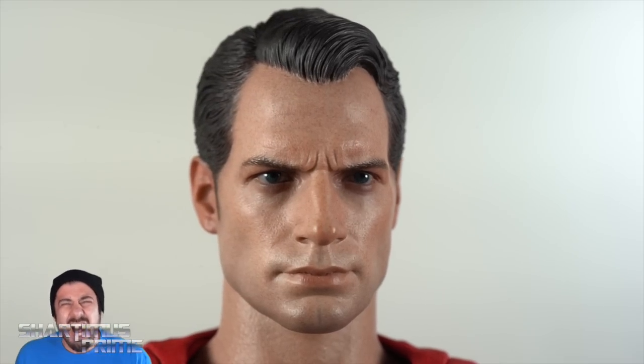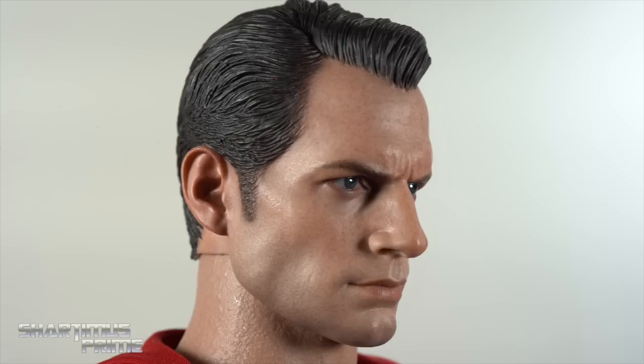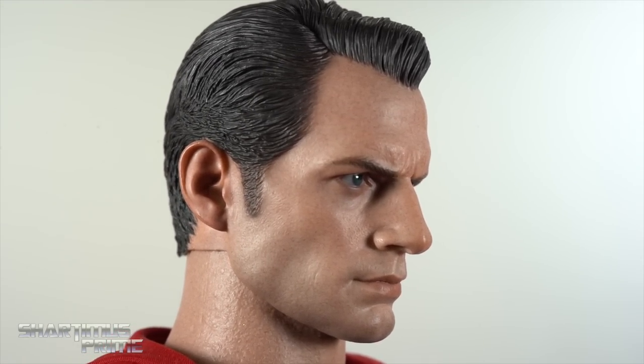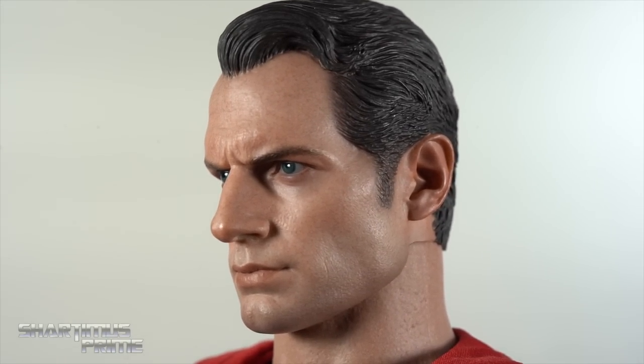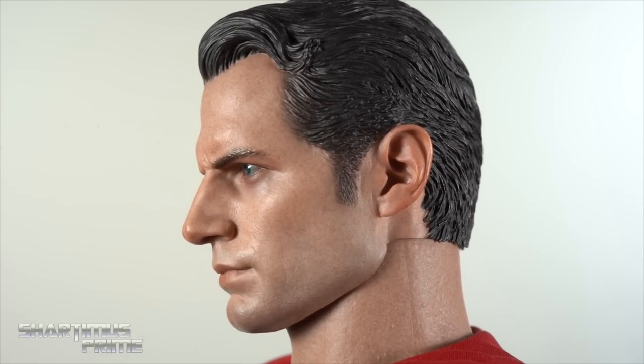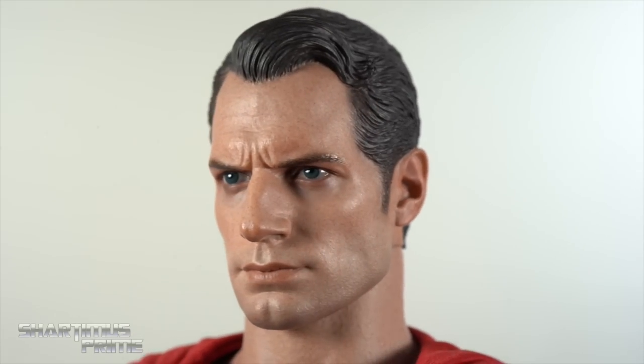Oh my — Cavill — this is an exceptional head sculpt. I am so pleased with this thing. It looks dead on Henry Cavill; it's creepy. I had such a great time taking pictures of it. Both eyes look absolutely stunning, and the paint and sculpt on this — I can't give any recommendations on how to make it better. It's just astounding how well this is made.